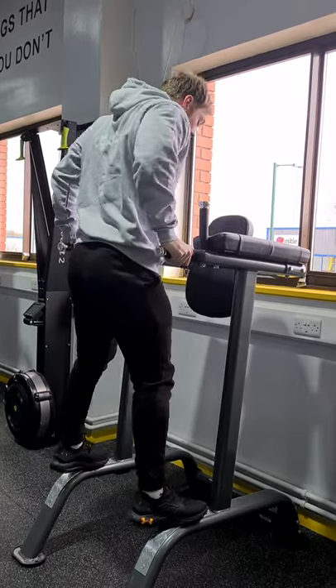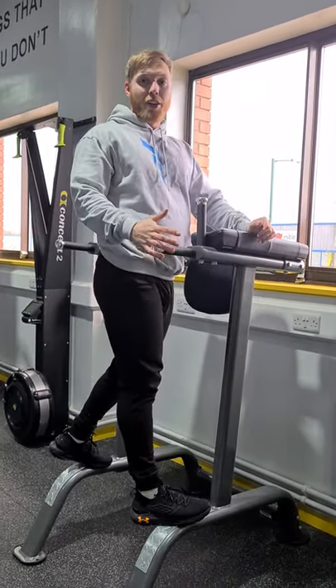If you wanted to make that a little bit harder, we do have a belt that you can attach to yourself and add weight as well.